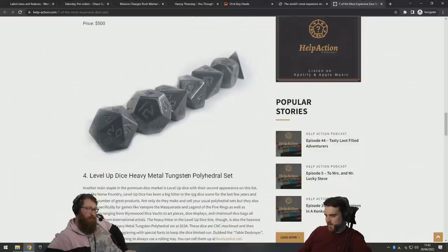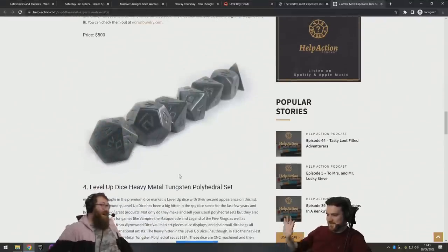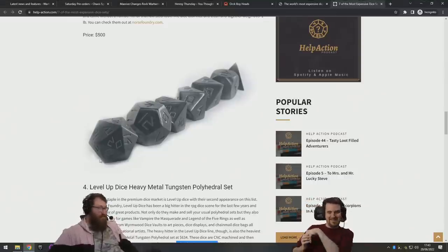More tungsten — geez. Is that the one dubbed the 'table destroyer'? Nice. Let me take the mouse for a little bit. I guess 634 pounds?